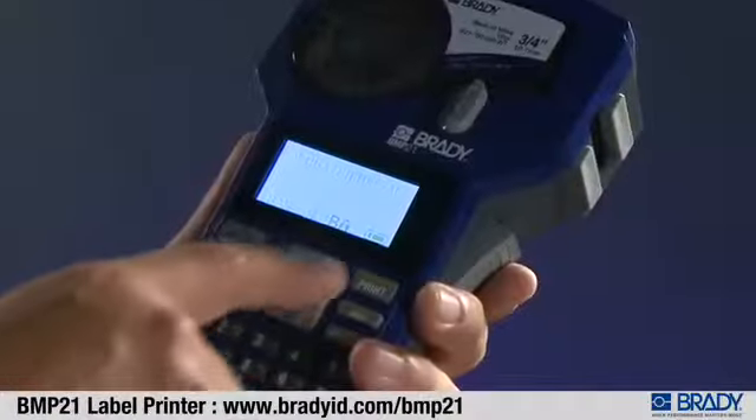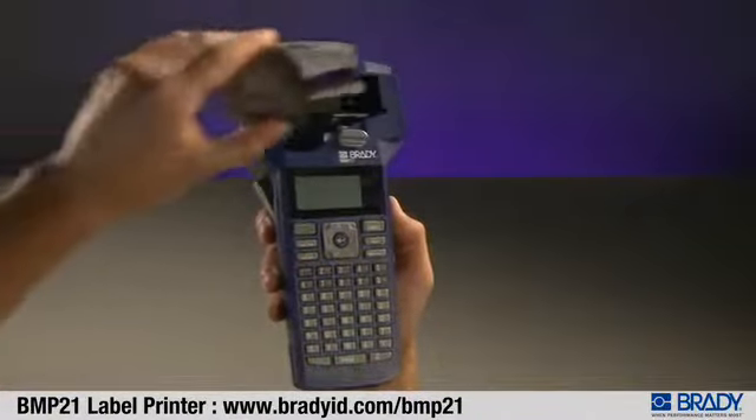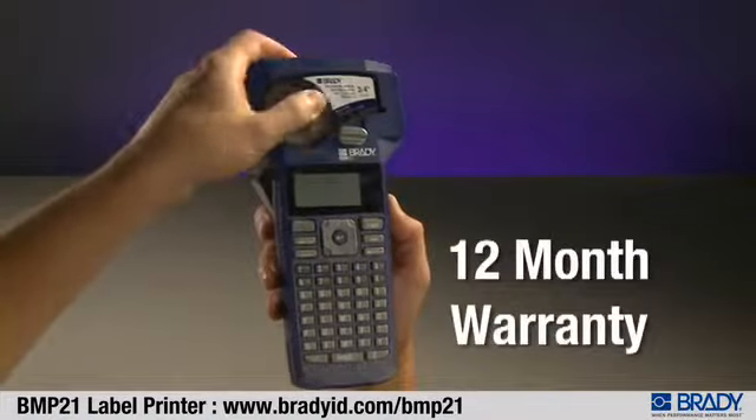The user-friendly design means the BMP21 is simple to operate. Cartridges load easily, and don't forget the 12-month warranty.